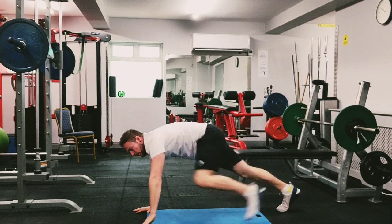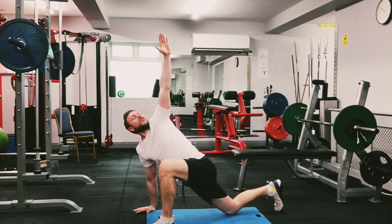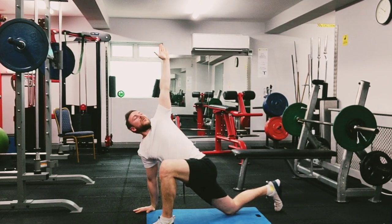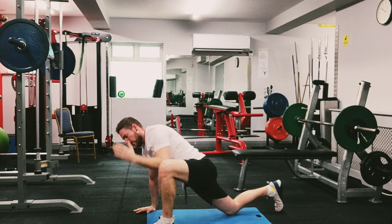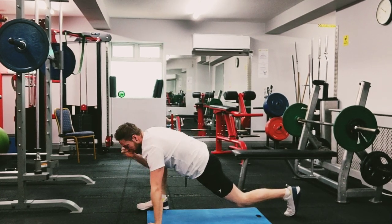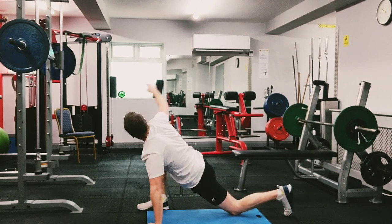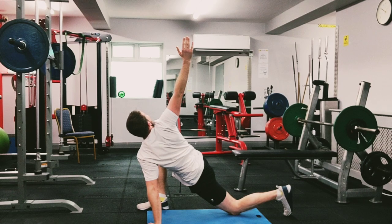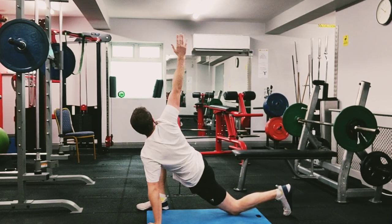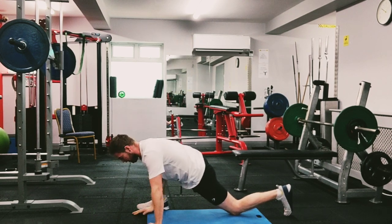Switch it again — up, drop your knee, rotate out. And one more time. Deep breath. Switch to opposite side, same again: elbow down, knee on the ground, and up. Last one — down and rotate out.